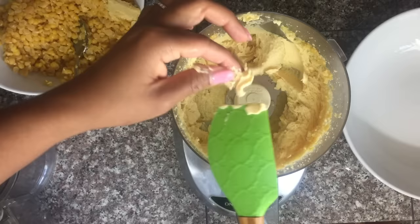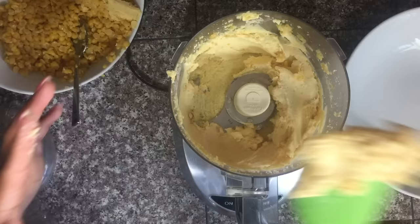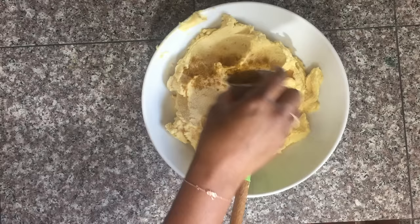Very quick and easy — it's already a nice smooth paste. You can notice that I have some bits of peas on the top of the food processor bowl that haven't been processed, so you want to push those down and process it again so it's really nice and smooth. Those bits can cause holes in your dough later on, so go ahead and do that until all of it is processed into a nice smooth paste.